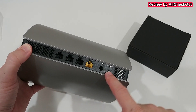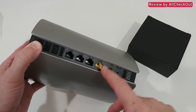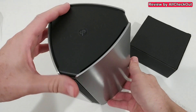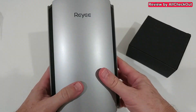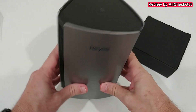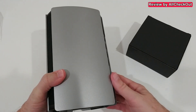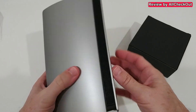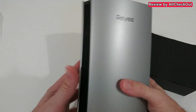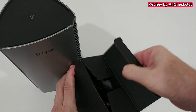On the back we can see the different ports: a reset button, power supply, a connection to the original internet router, and three LAN ports for our own devices. It also comes with soft rubber feet for a safe stand. What I love is that there are no external antennas, so it's a really beautiful device — unlike similar devices that have external antennas which don't look stylish.